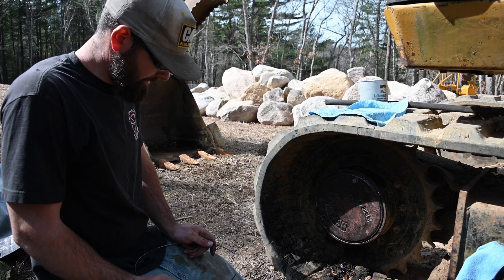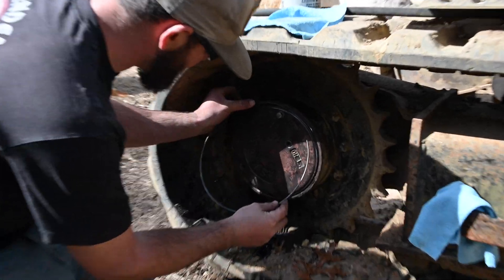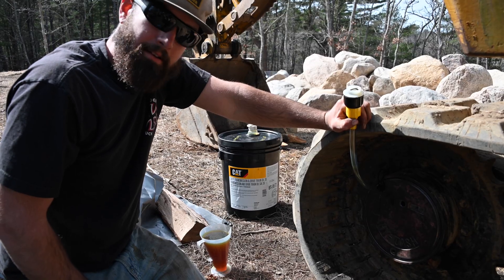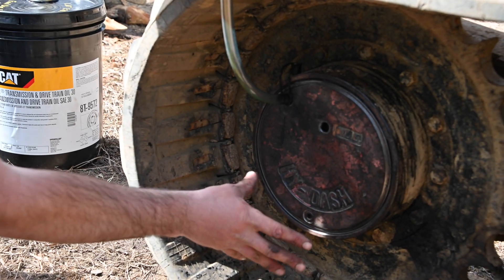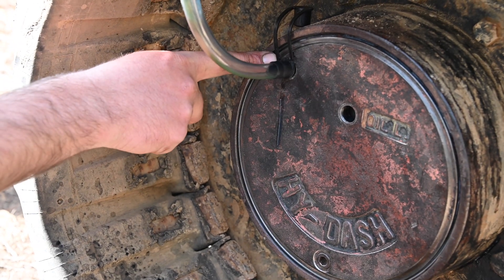She's in there nice and tight. Take your old trusty snap ring — hopefully you didn't break it — twist it in. It's kind of a pain in the butt, you gotta work it. Sometimes you need two hands. So we moved the excavator and got the final drive completely vertical now — drain plug on the bottom, oil level in the middle, and you fill up top.